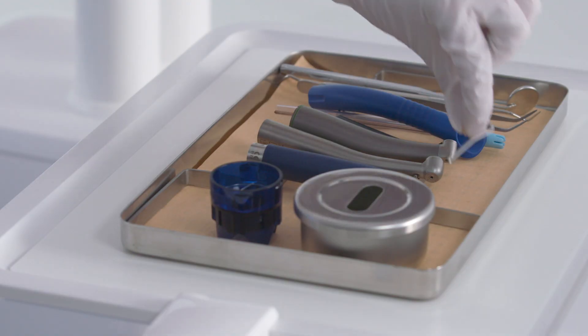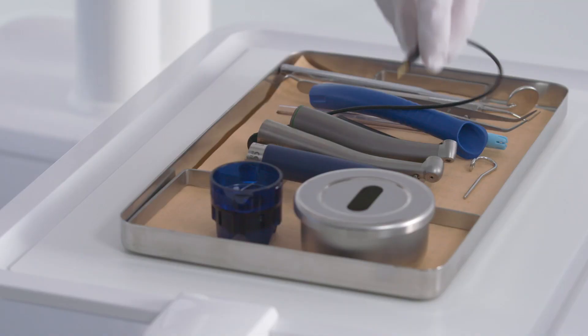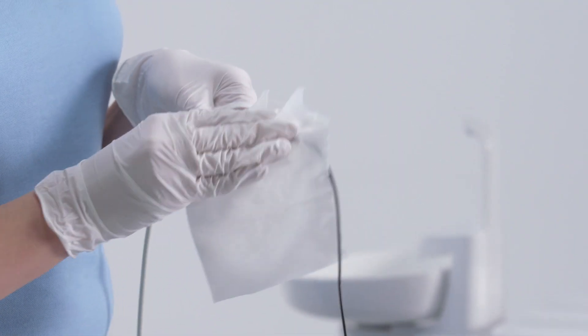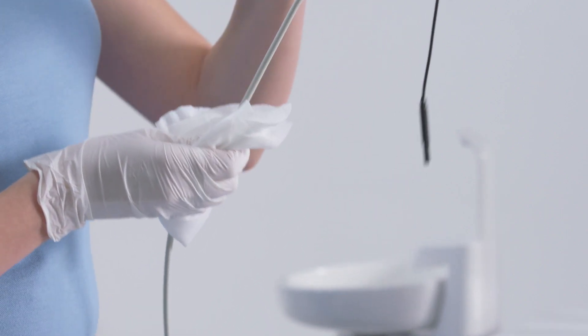If your treatment center is equipped with an apex locator, clean the components after every treatment. The mucous membrane electrode and the file clamp with connection line can be sterilized. All other components can be disinfected by wiping.